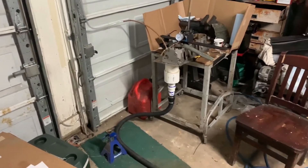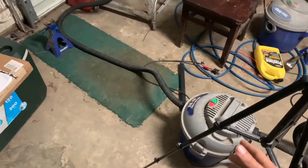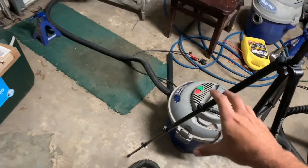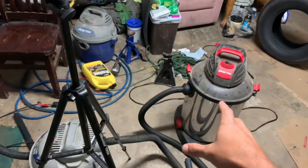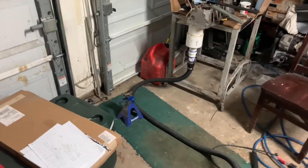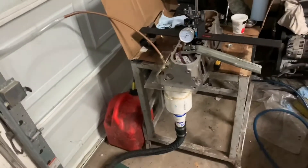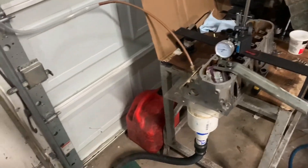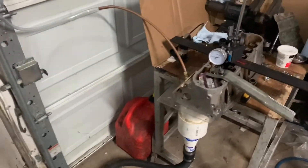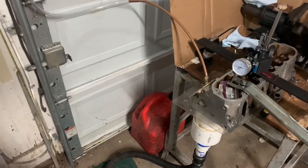All right, now we're going to talk about my homemade flow bench here. First things first — to measure airflow you've got to have airflow, so I've got a shop vac right here. This one will probably do the job on its own, but I've got it hooked in unison with this bigger shop vac right now just for testing purposes. It's pretty cool, pretty simple, and also very cheap to do yourself. You could use this for any type of head — lawnmowers, four-wheelers, motorcycles, cars, boats, whatever you want.